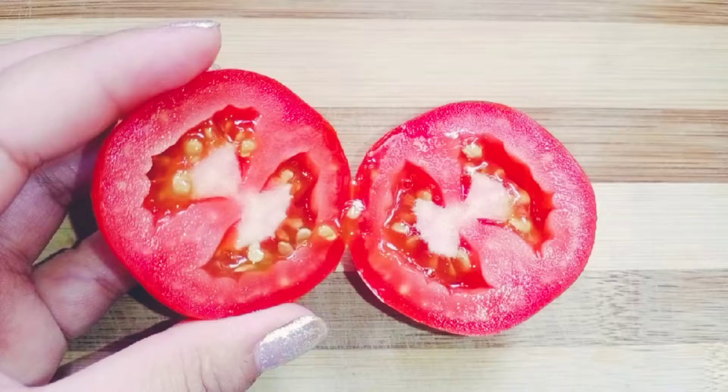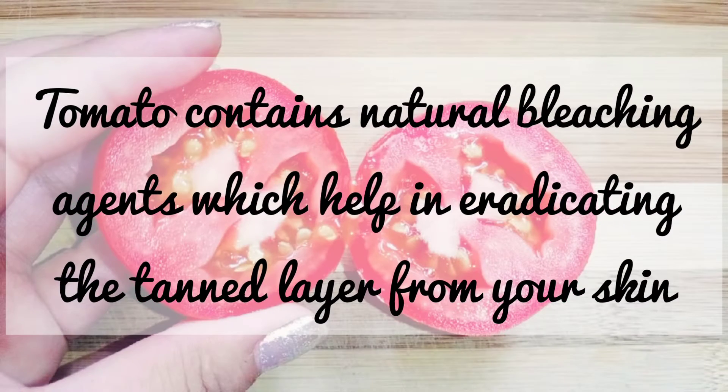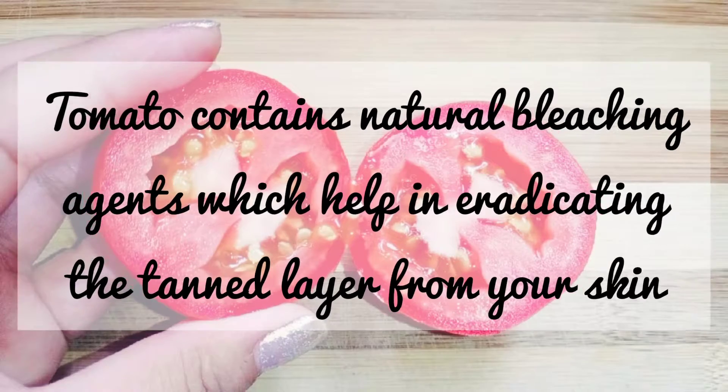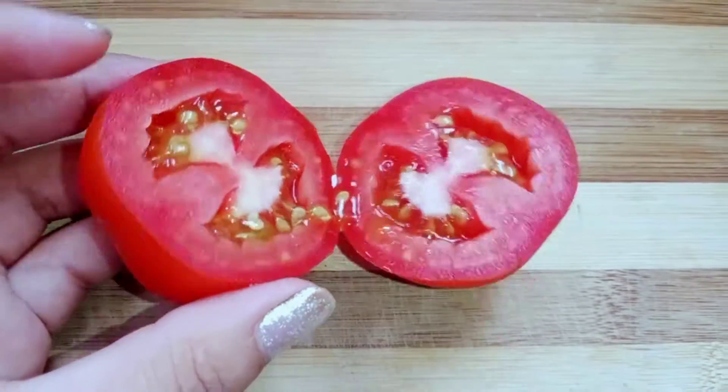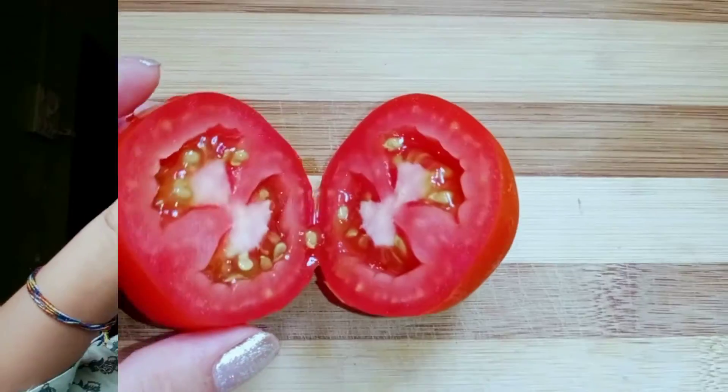The first and simplest ingredient is tomato. Tomato contains a natural bleaching agent which helps in eradicating the tan layer from your skin. Tomatoes are readily available at home. Cut it into two slices and rub it directly onto your skin and all your tan areas. The citric property of tomato acts as a natural tan removal, giving a cooling effect so the skin feels fresh and rejuvenated.